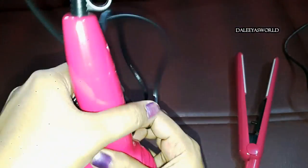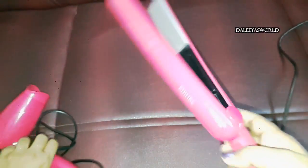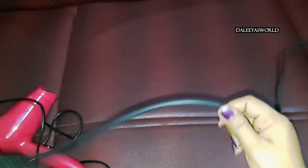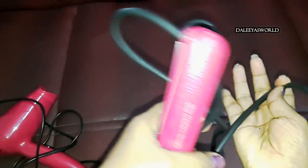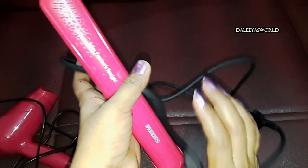Now let's talk about the hair straightener. Same thing — this also has a very good lengthy cord, as you can see, and it's light in weight.